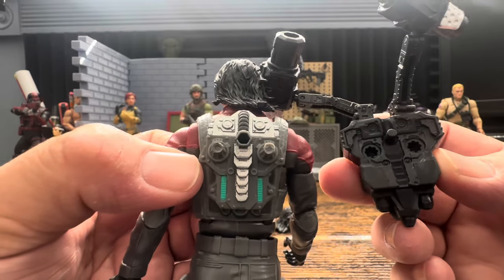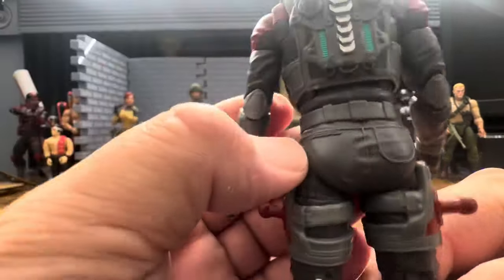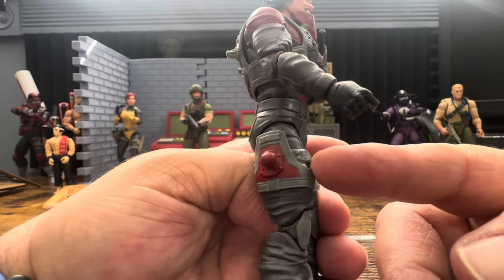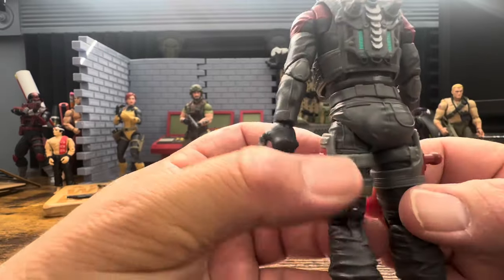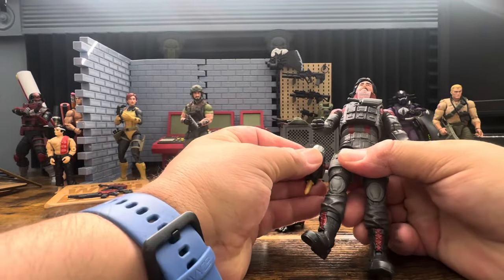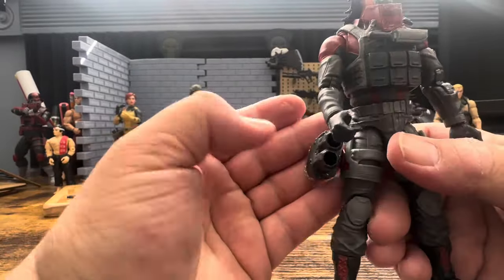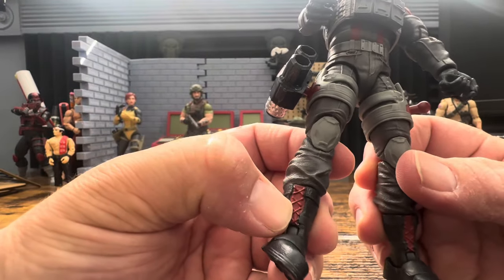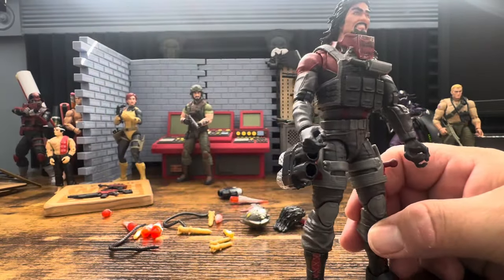I don't think we'll have to worry about this falling off, though we might worry about him falling over. There's one pocket on the back - I don't remember seeing that on any other figure. Instead of sculpting new legs or new thighs, which would have been wasteful, they just sculpted some thigh holsters to hold the rockets. Let's pop those on - they seem to move fairly nicely, and we get nice red shoelaces down at the boots.